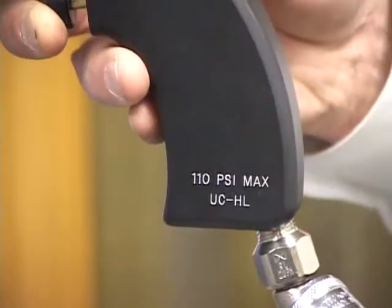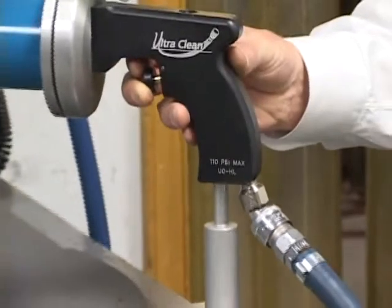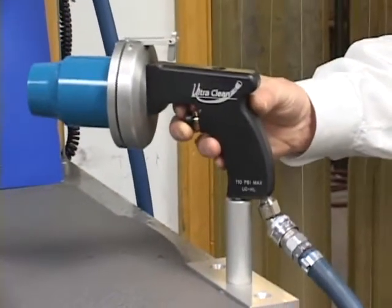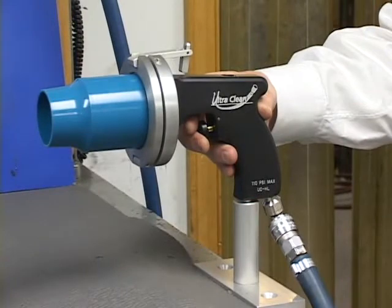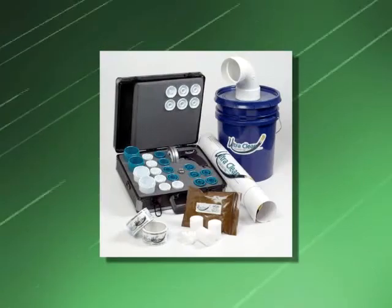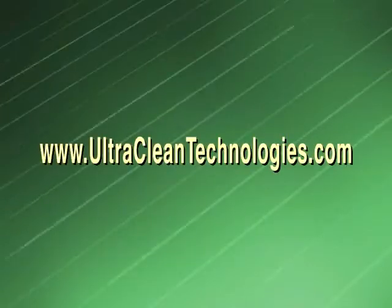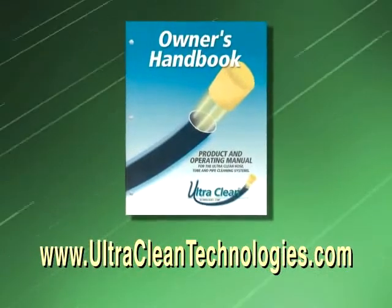The base of the handle has been designed for mounting to a bench. By using the launcher stand, your UltraClean Launcher is always available and never in the way. We offer several UCHL kits to suit your application. They can be found on our website, UltraCleanTechnologies.com, in our Owner's Handbook, or in our price list.